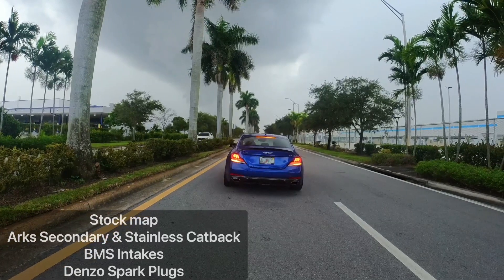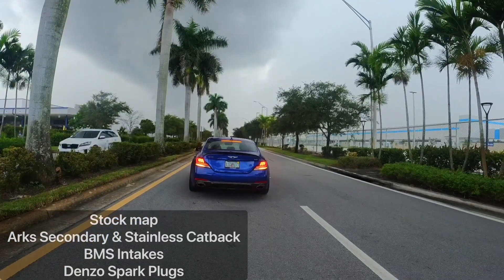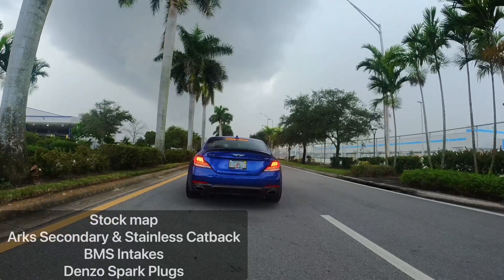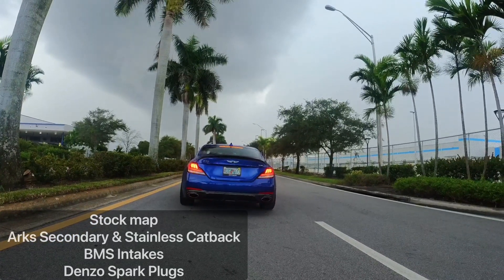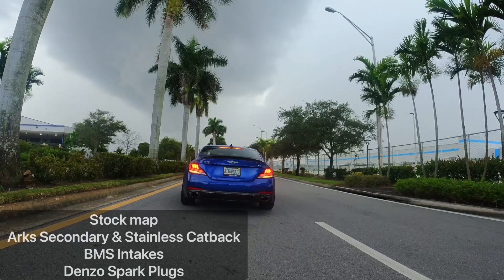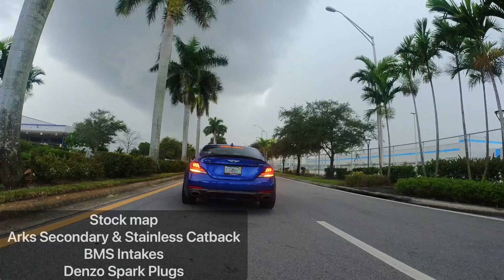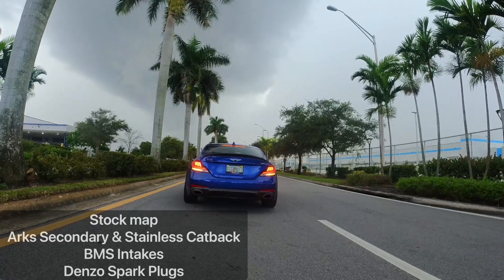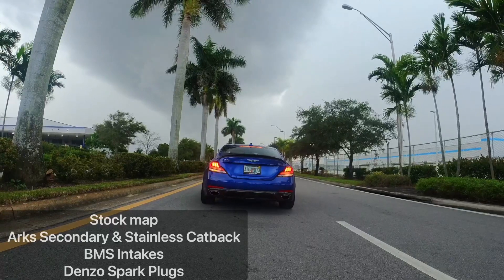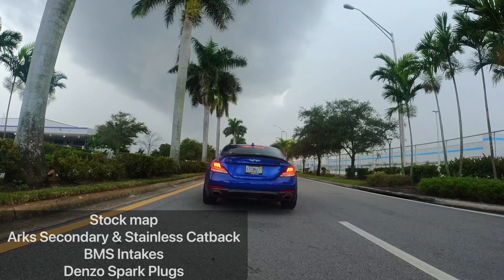What's up everybody, welcome back to the Aftermarket. I wanted to get some stock runs in before my BMS intercooler and charge pipe injection kits come in. If you want to know more about charge pipe injection, I'm going to leave a link in the description of the video. That should add about 50 wheel horsepower and probably the same in torque.